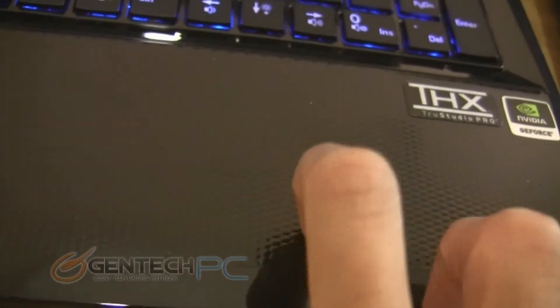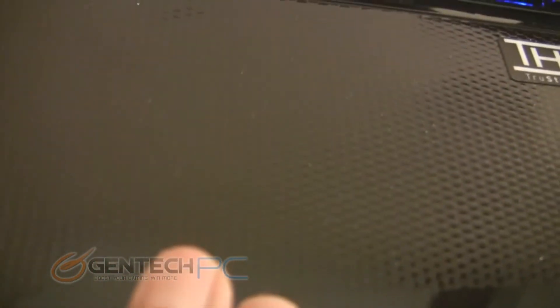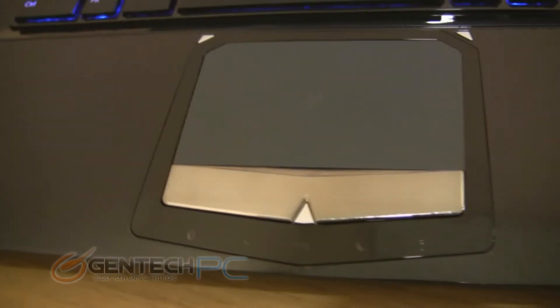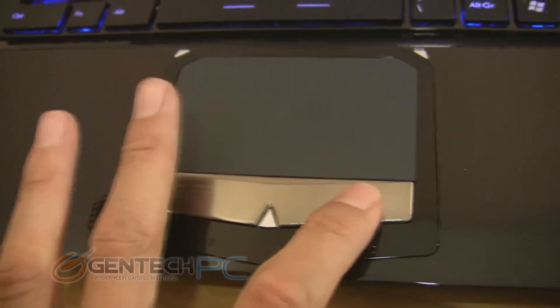One of the first things that we took notice of is that the palm rest area on the 16F3 is made out of a raised plastic texture, while the one on the branded version is made out of nice black aluminum. On the touchpad there is a slight difference in design but nothing too major here — it looks different but performs about the same.